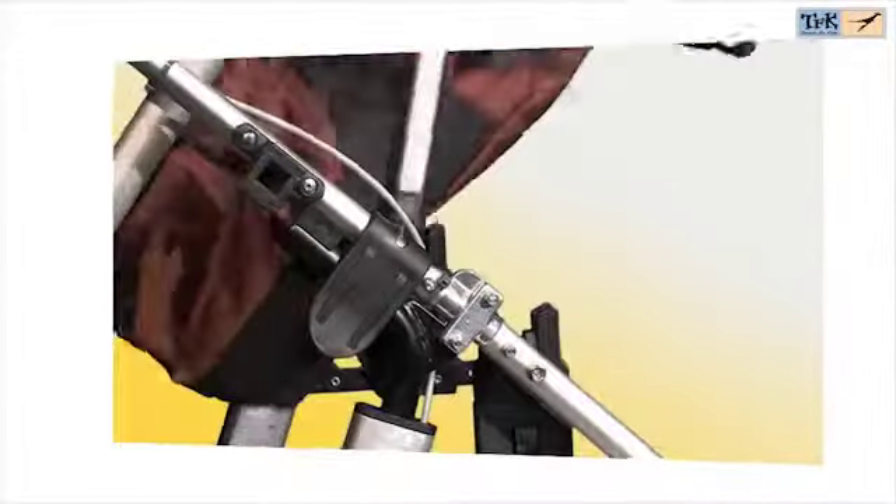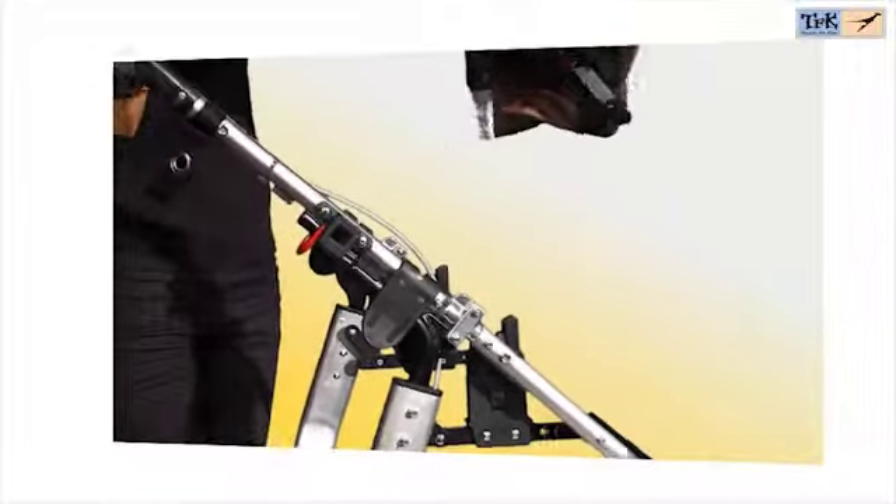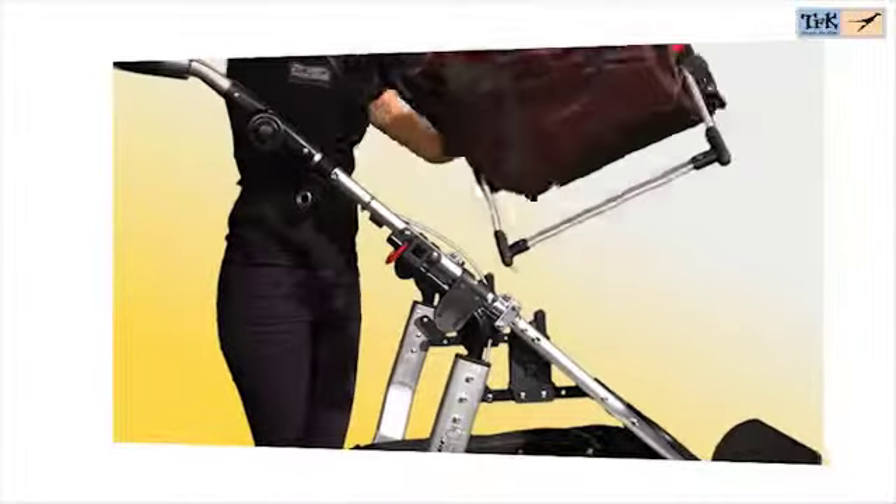The Multi-X can be used in both directions, both as a carricot and a sports seat, and can also be used as a seated home.